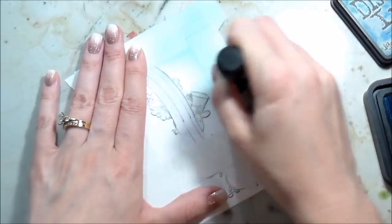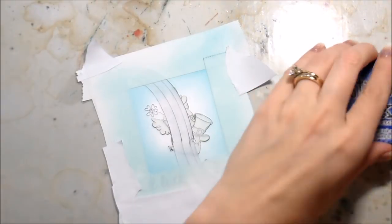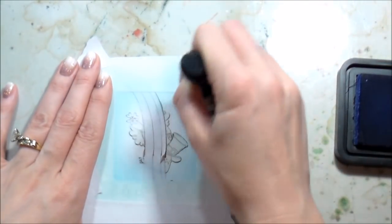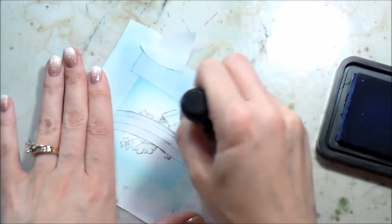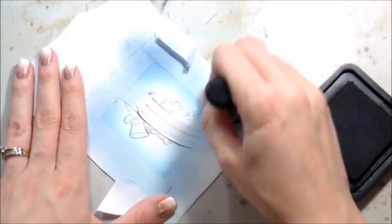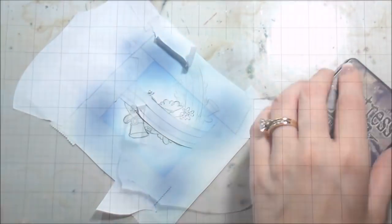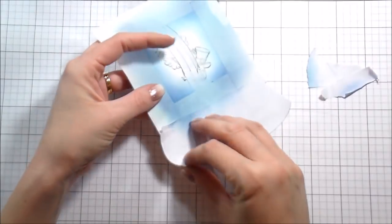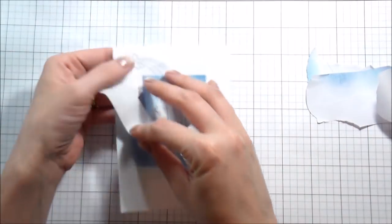I wanted to do some distress inking — it's not necessary, but I thought it just needed a little something to create a focal point. I opted to frame in the two birds on the slide. I went around with Salty Ocean Distress Ink first and left a halo in the center to draw your eye to those two little chicks. Then I used Blueprint Sketch all around the edge, not completely covering up the Salty Ocean, and then Chipped Sapphire just in the corners.